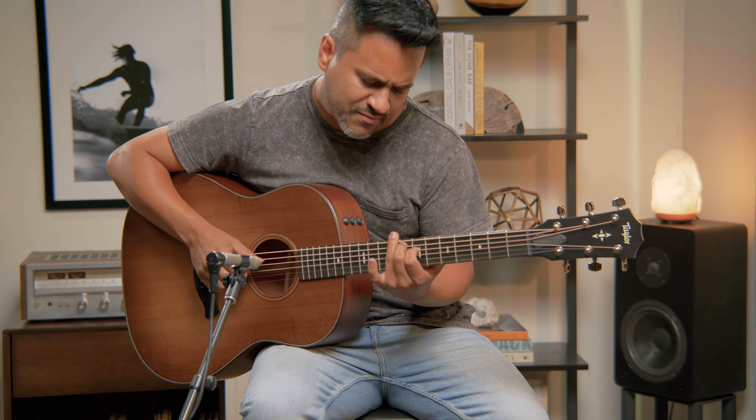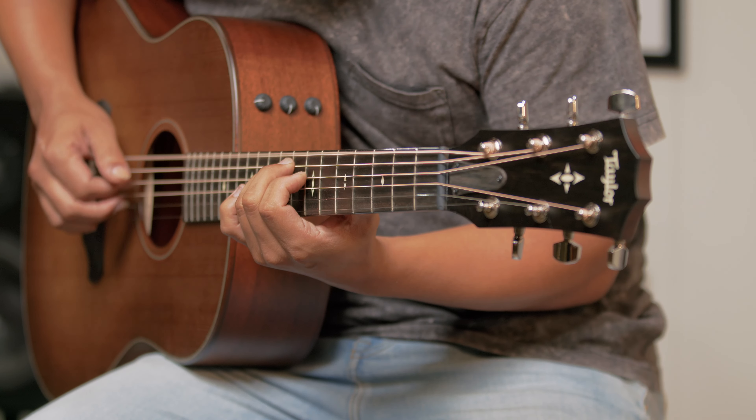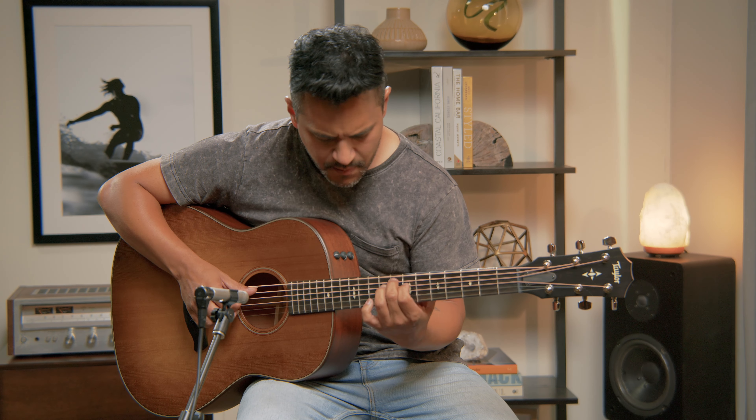Warm tone, modern feel, all tailored. The Builder's Edition 517 was one of the first guitars with the Grand Pacific body style, a dreadnought shape with old-school vibes and classic acoustic tone.